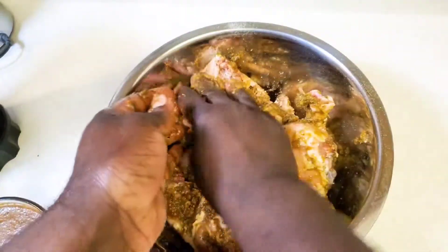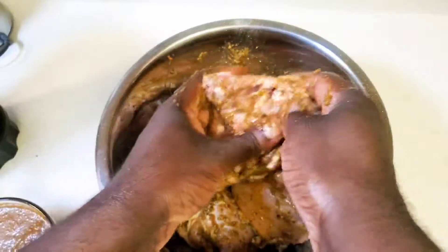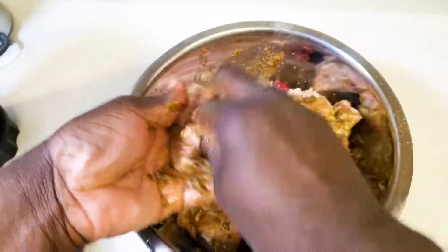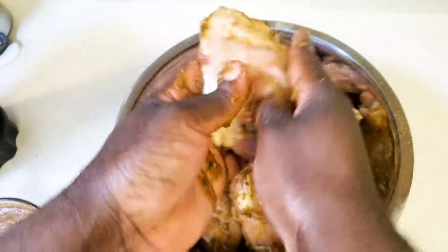Let it sit overnight if you can, or for best results, like three hours or more at the most. The longer it sits in the chicken, the better flavor you have. That's basically it.